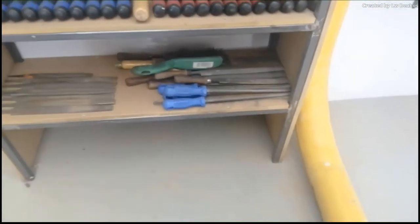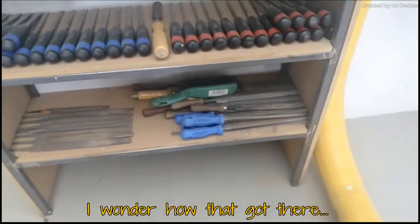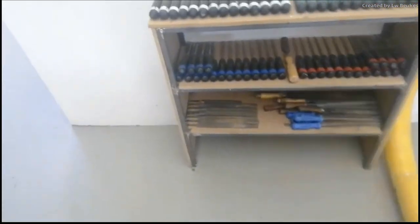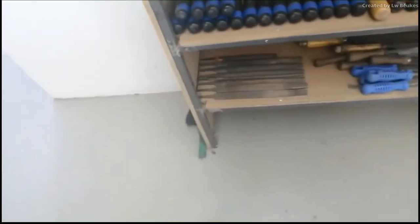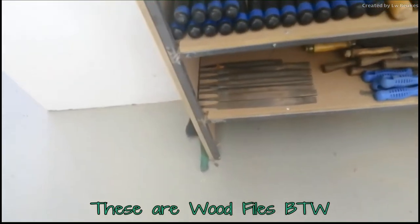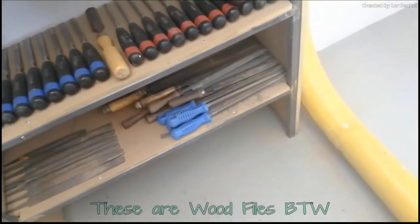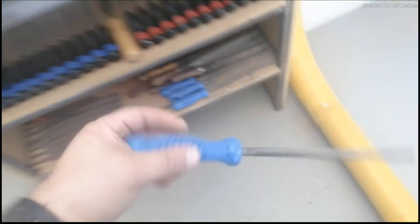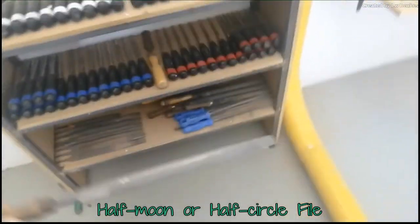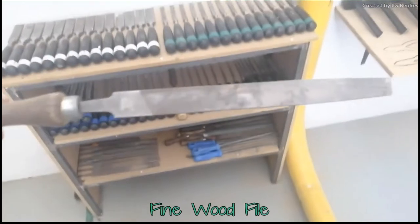You can see all the files. Now you will see that some of them do not have handles — please do not use a file that does not have a handle. It is actually very dangerous and can stick into your hand. So rather use those that have handles. They come in different shapes and different sizes: this is a round one, this is a half-moon one, and then you have a wasp one and a normal fine one.